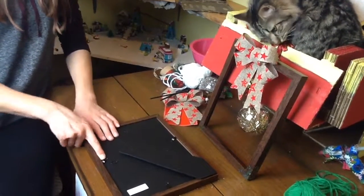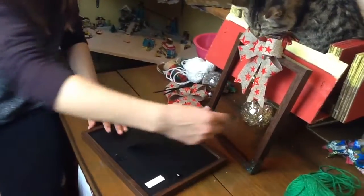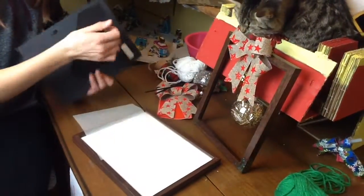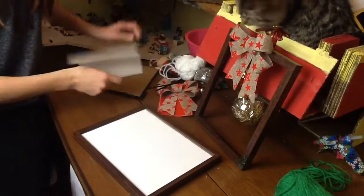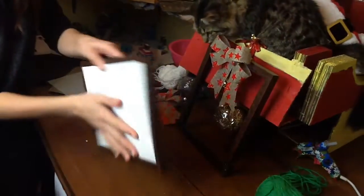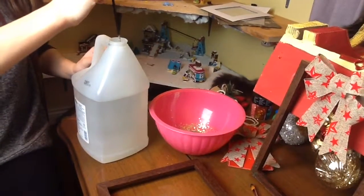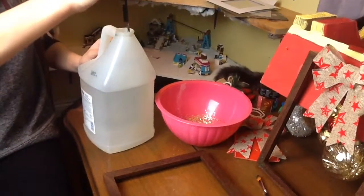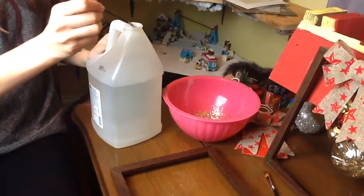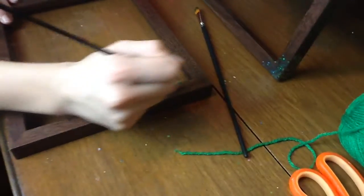Alright, first thing we're gonna have to do is dismantle the picture frame — take out the back, and the weird foamy stuff. Next you're gonna want to dip your paint brush in the clear glue and draw some lines on it where you want the glitter to go.